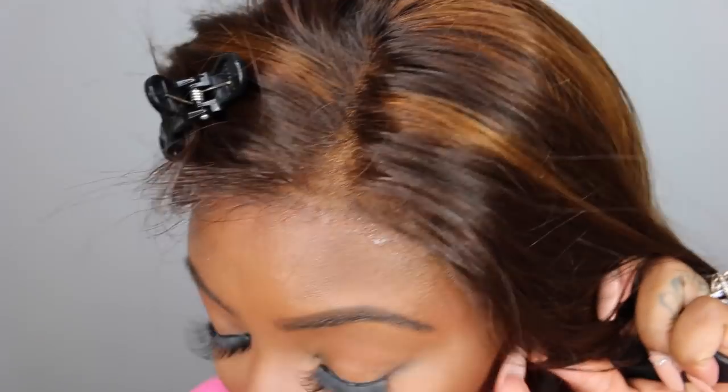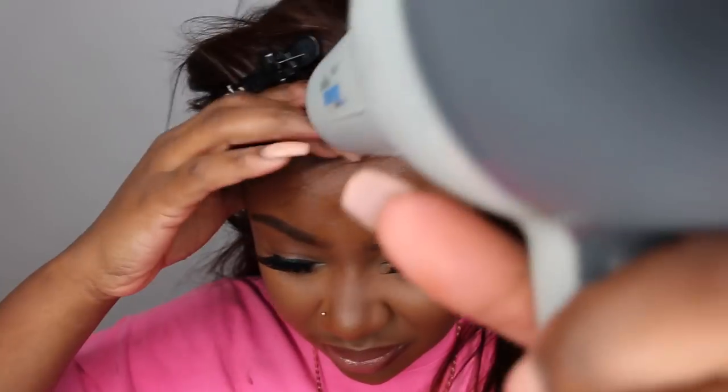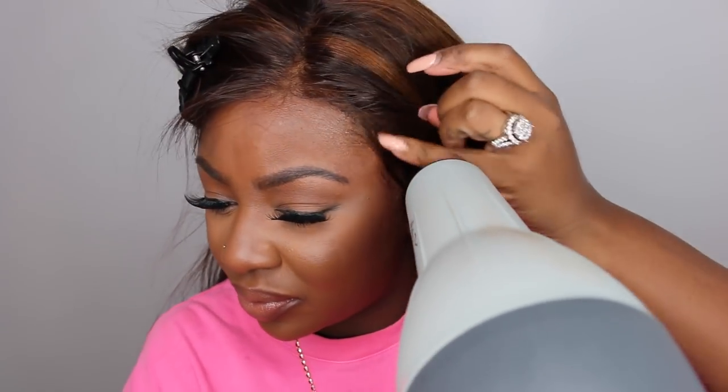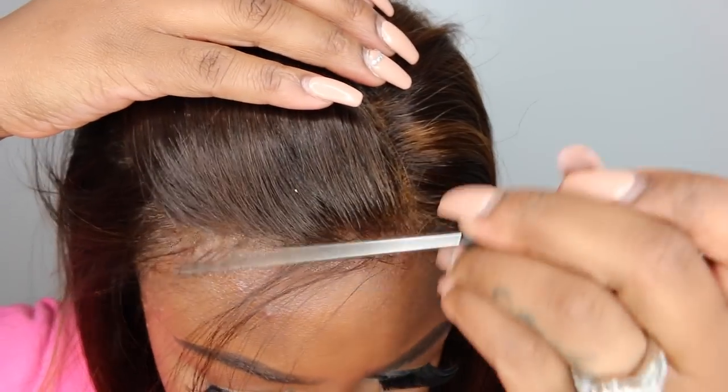I applied it the first time and let it sit for way too long, so it didn't stick. I had to reapply the freeze spray, let it sit for about 15 seconds to get a little tacky, and then cover it with the lace. I've been using the blow dryer and it's almost a step I can't live without — because the wig feels so tight and secure on your head, like it's been bonded or sewn down.